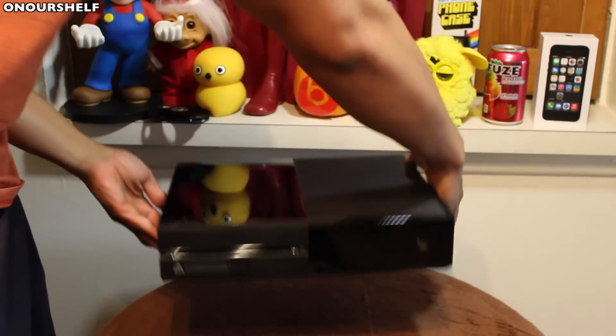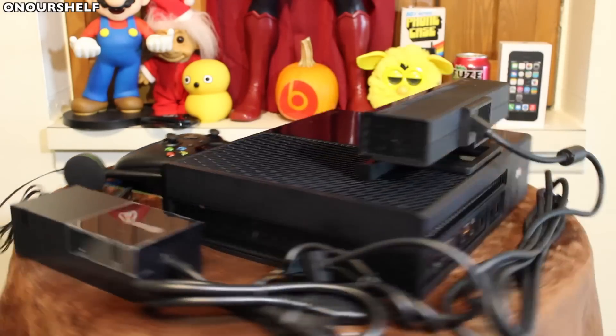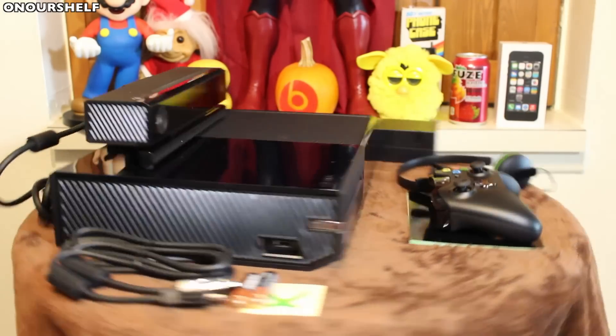That has been my unboxing of the Xbox One Day One Edition. Check back in a few days for a full review. Take care and thanks for watching.